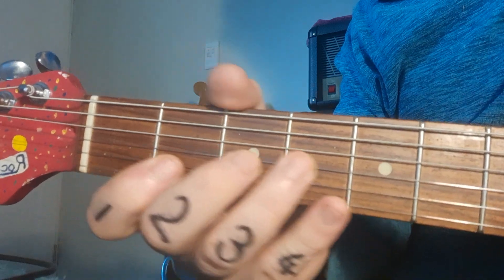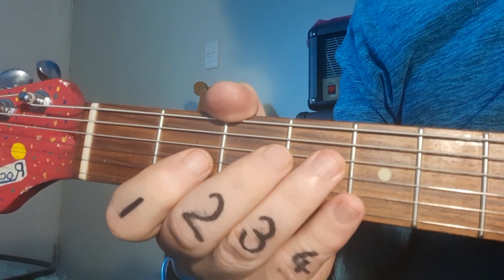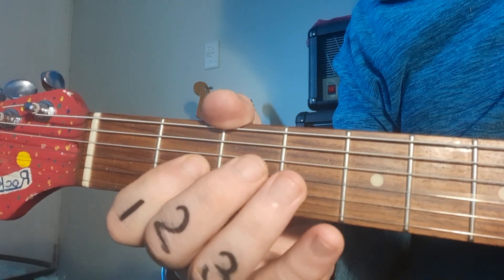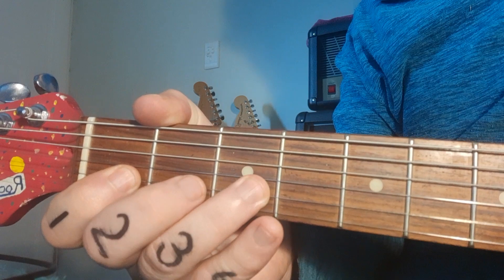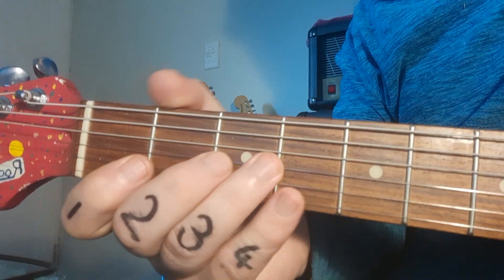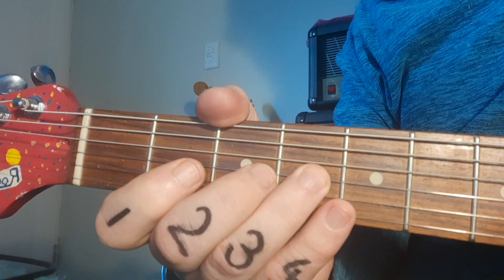If you put the first and second phrases together — let's try it: one, two, three, four. And the third bar is simply a repeat of the first.